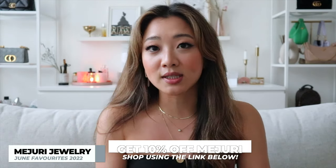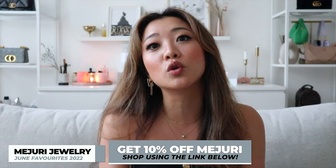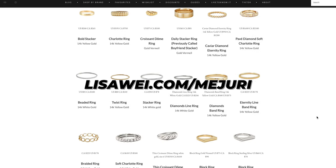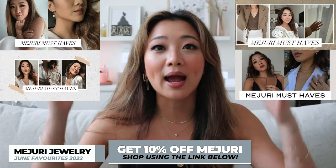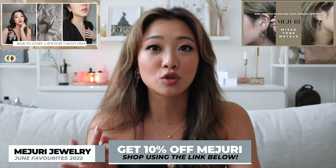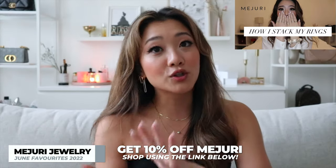Starting with the usual category, we're going to go through my favorite Mejuri products of the month. If you guys are new to Mejuri, just a reminder that I do have a partnership with them, so I have 10% off all their products if this is your first time ordering — you can get the discount immediately by clicking the link down below. For people who are not new to Mejuri but curious about what I own, you can check out my website lisawai.com/Mejuri. I also have so many videos on Mejuri products, including a two-toned styling video I released this month.